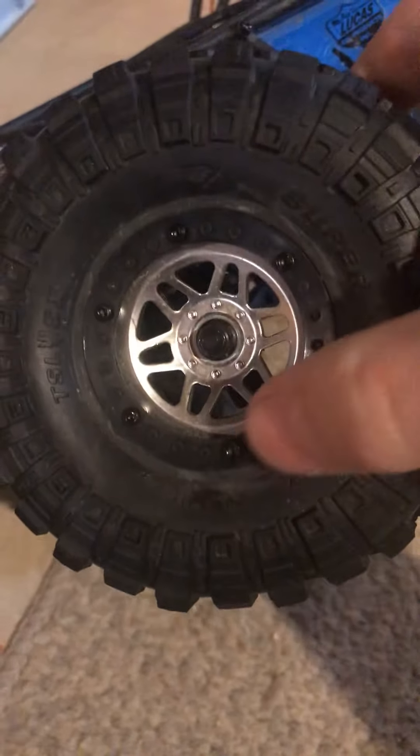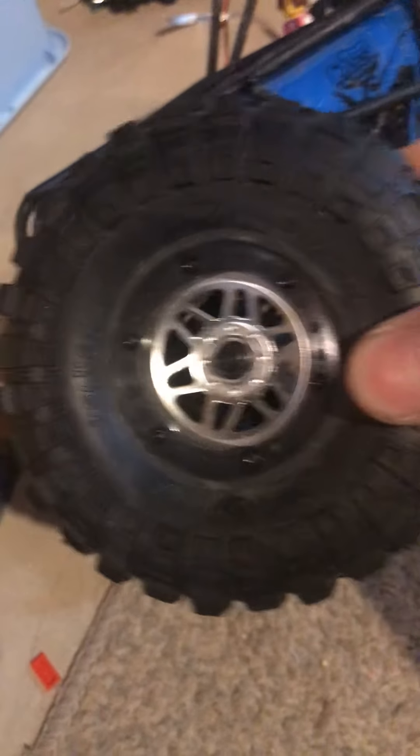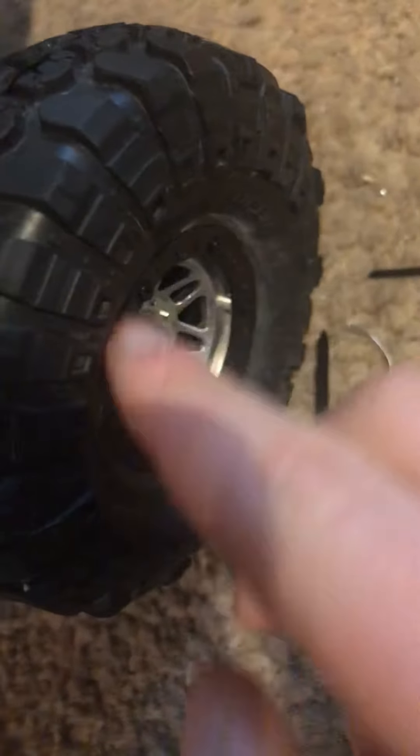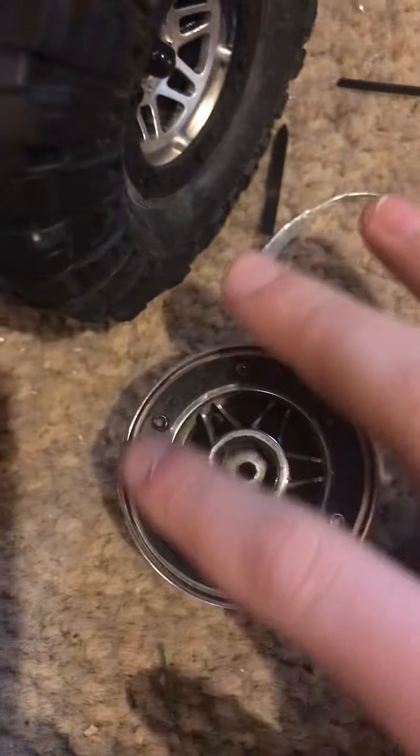There's gonna be one, two, three, four, five, and six — six real screws. All you do is find your Allen key, undo those bolts. Take this bolt off with your tool that it gives you, take that off, take off that bolt. Take these six screws off and flip it around to the back and take those six screws off.